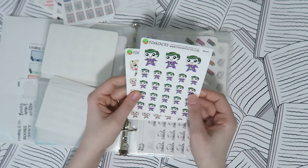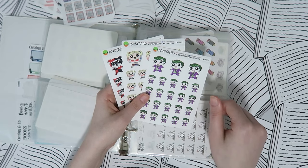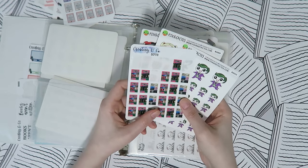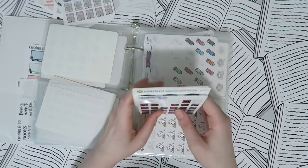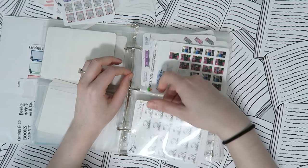We have comic stickers — I love comics. I actually have a couple of backups of each of the three Fox and Cactus comic sheets because I just really like them. I also have some comic stickers from my shop from last year, and I have some newer more neutral ones I need to put in here.